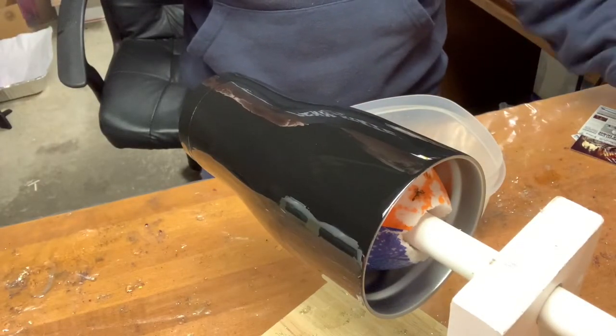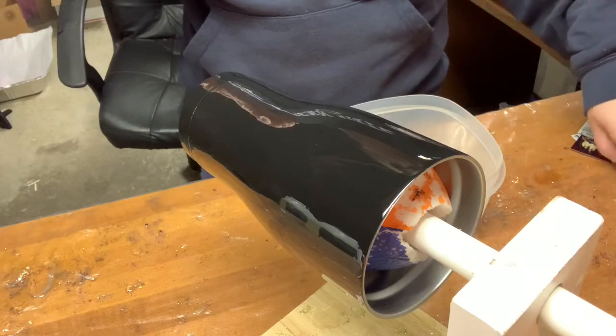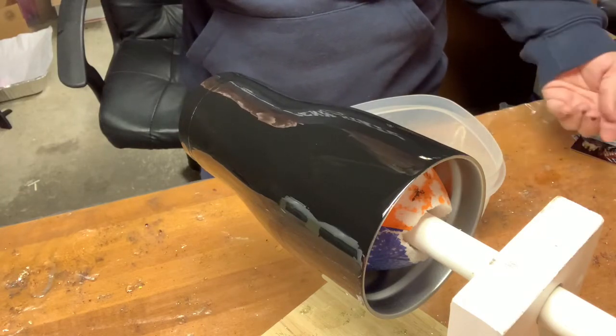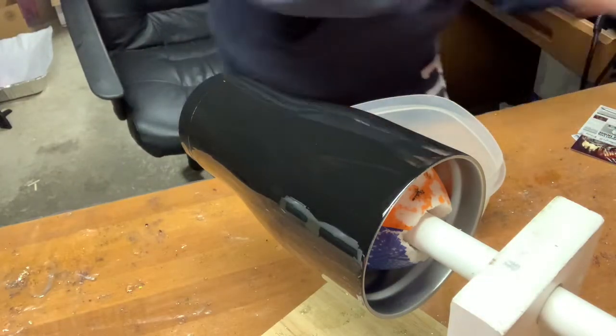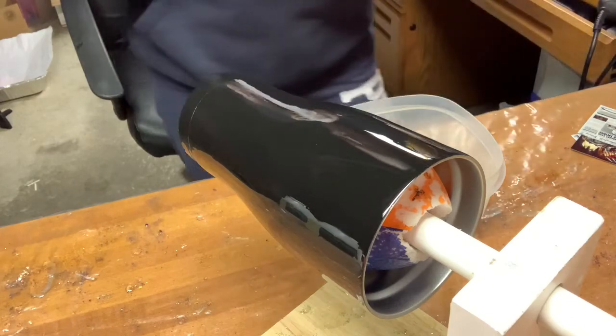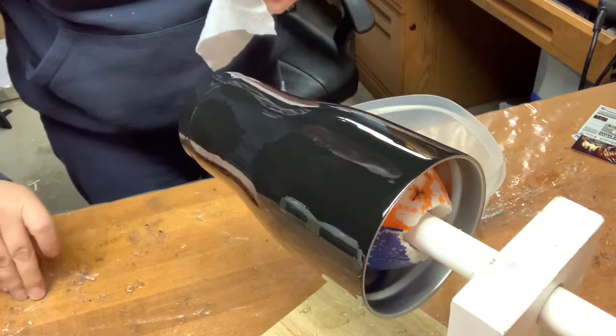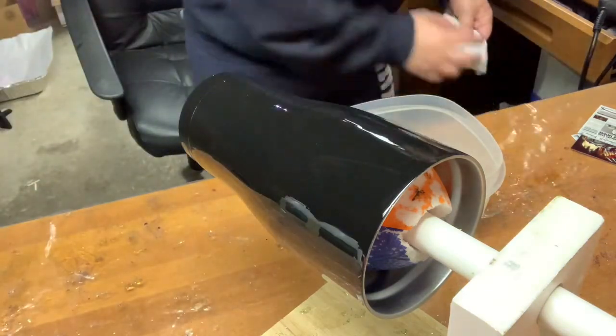Hello guys, today I'm going to show you how to put on water slides. When I do water slides, I always use warm water. Warm water actually gets them to release faster and makes them easier to put on.